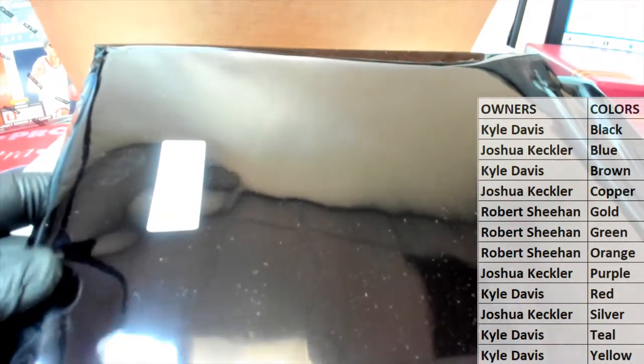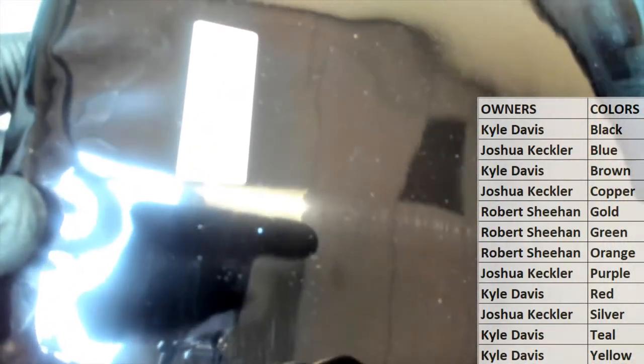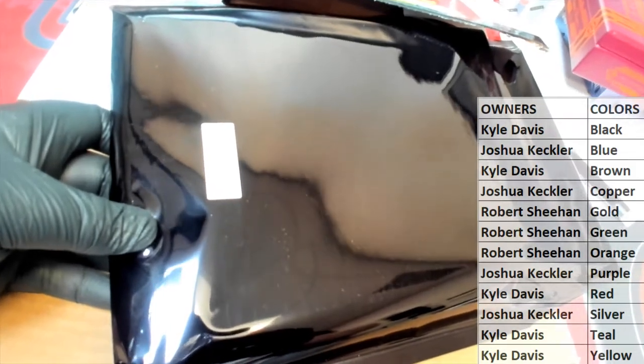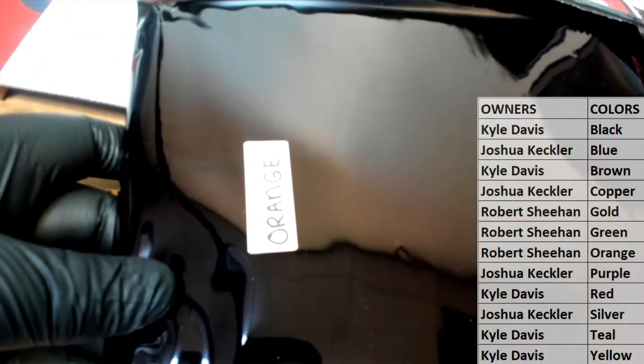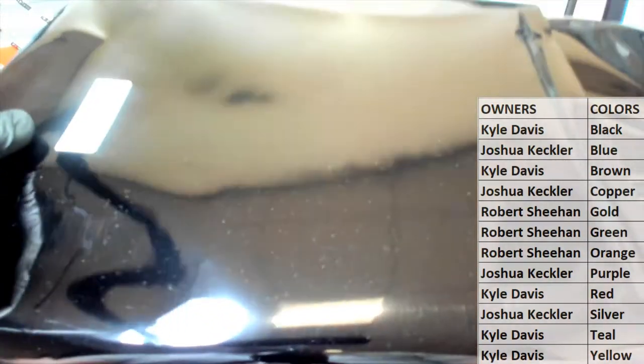All right, let's see what we got here — it's gonna be... looks like it's gonna be... the camera does not like shiny surfaces. I think it's orange. Camera's gone wacky. Yeah, you guys can see it — there you go, orange. All right, and that's Robert S coming out to you, man — you have orange. Let's see what you got tonight.